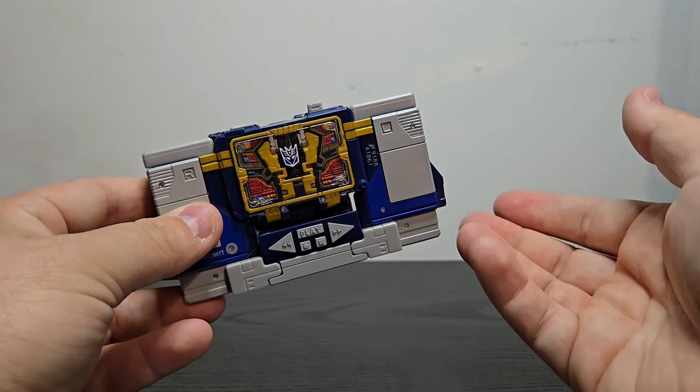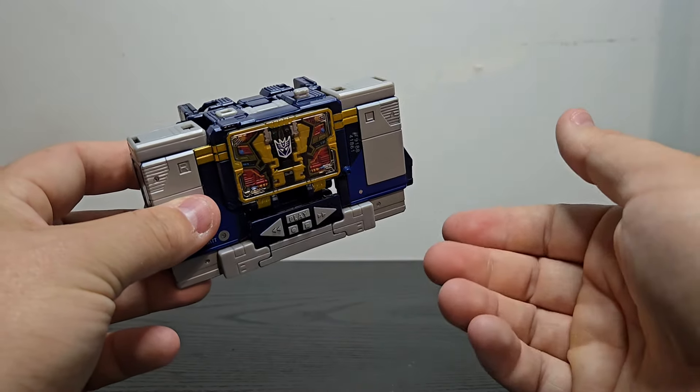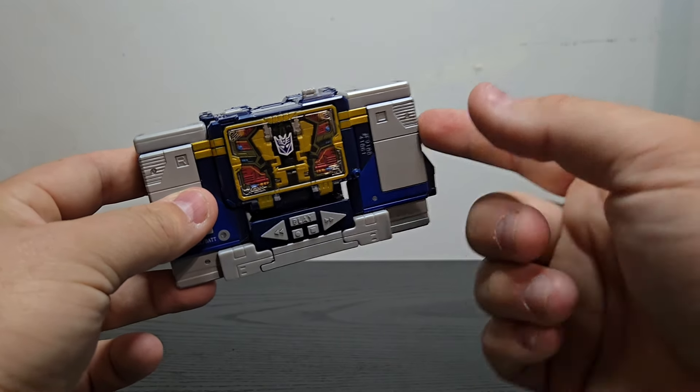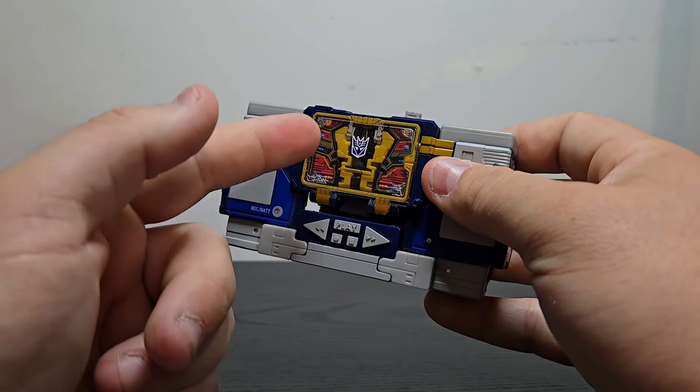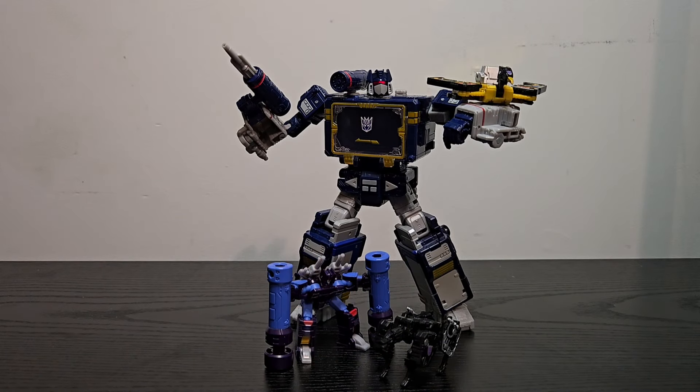And of course, we will be looking forward to the Studio Series 86 version — hopefully that'll be a completely new mold, and I'm fully expecting that. So will I keep this one once we get 86? I don't know, that remains to be seen. But anyway, that is pretty much why I got this guy — that being Buzzsaw. And now for some final thoughts on Legacy United Leader Soundwave: yes, this is simply just a reissue, and a welcomed reissue at that. I'm very happy they ultimately decided to re-release this guy, particularly because I've already owned this one whose plastic has yellowed like crazy. Yes, it's unfortunate that you have to purchase this guy to get Buzzsaw, but I'm very happy we have a Buzzsaw nonetheless. That will pretty much do it for this video — if you liked it, leave a like, leave a comment, and if you enjoy content like this, be sure to hit that subscribe button. Until next time, thank you very much for watching, and I'll talk to you later.